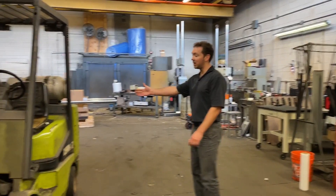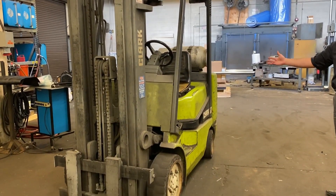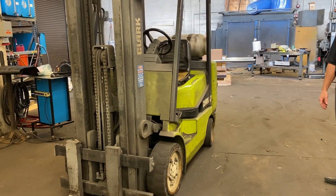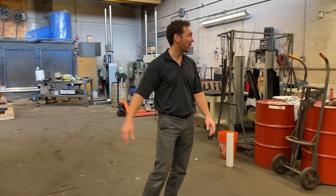Here's our good old trusty Clark forklift. This has been with us in this old building for over 35 years. It still runs — a little noisy and clunky — but it gets the job done and has been a good workhorse for us.